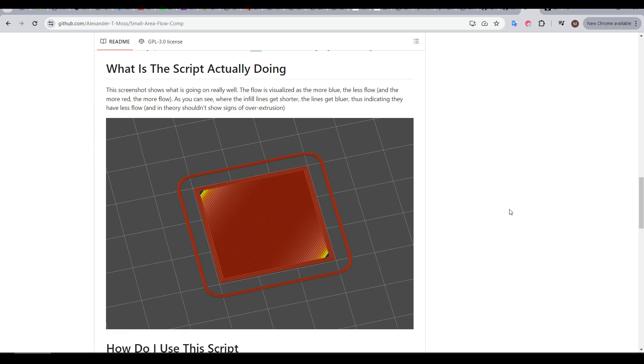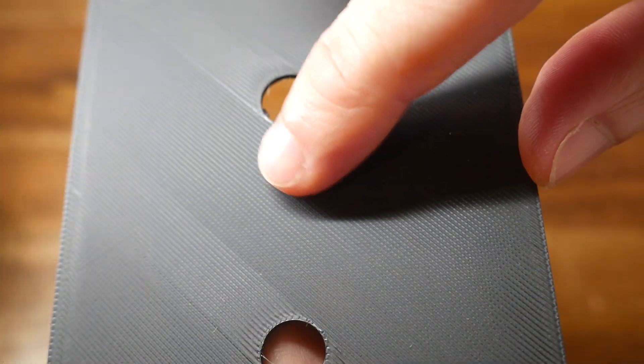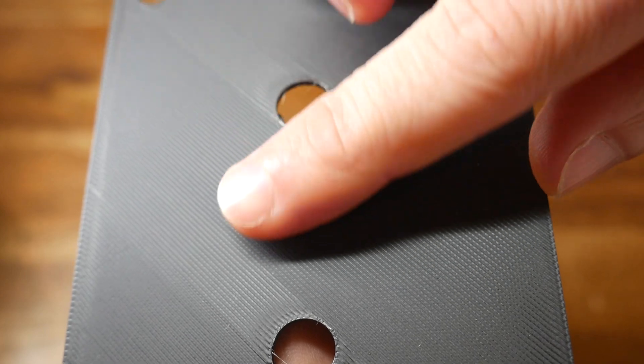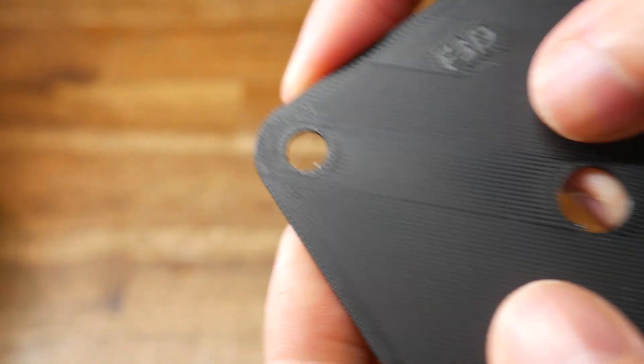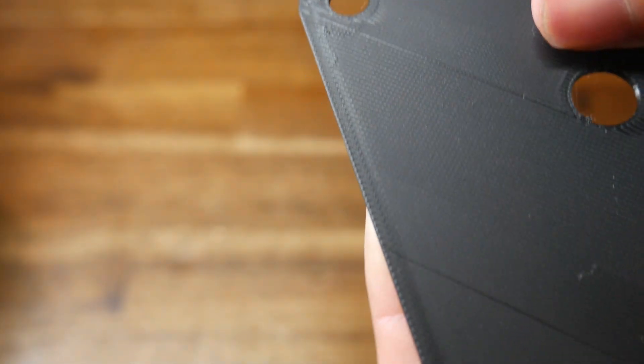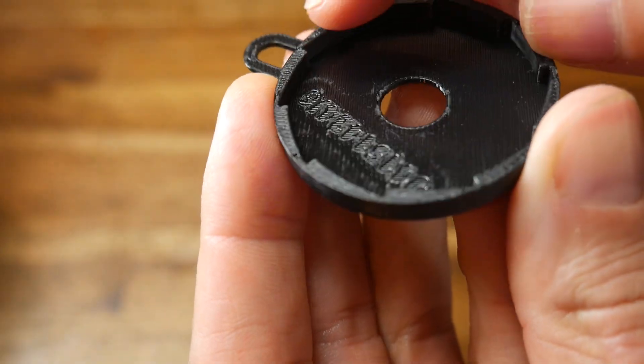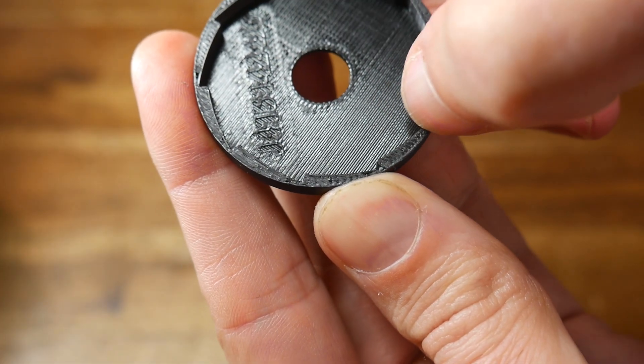So what does small area flow compensation actually do? Here's a G-code preview of the feature in action, and I'm going to explain these color variations by looking at the problem it aims to address. The extent of the problem will vary from printer to printer, and these examples are fairly subtle. We can see in the middle infill that we're absolutely not over-extruded — everything is quite flat — but when we look in the corner at the shorter extrusions, we have lumpiness and a texture we can feel with our fingernail. We also have some subtle over-extrusion along the edge where the infill pattern stops and turns around. In this other piece, most of the infill is spot on, but on these narrow sections on top we once again have lumpiness.